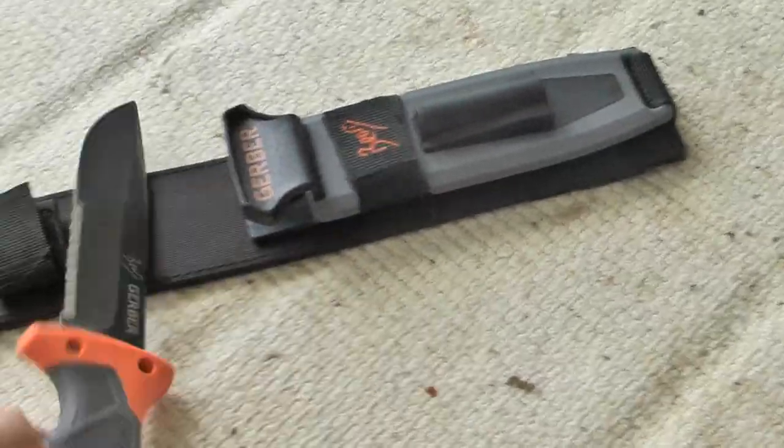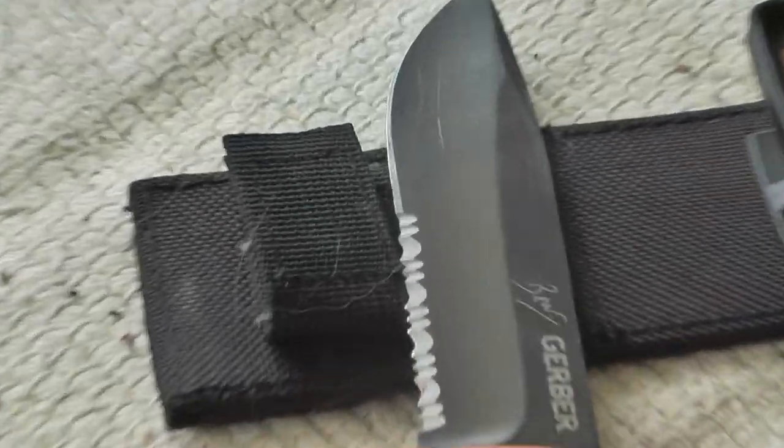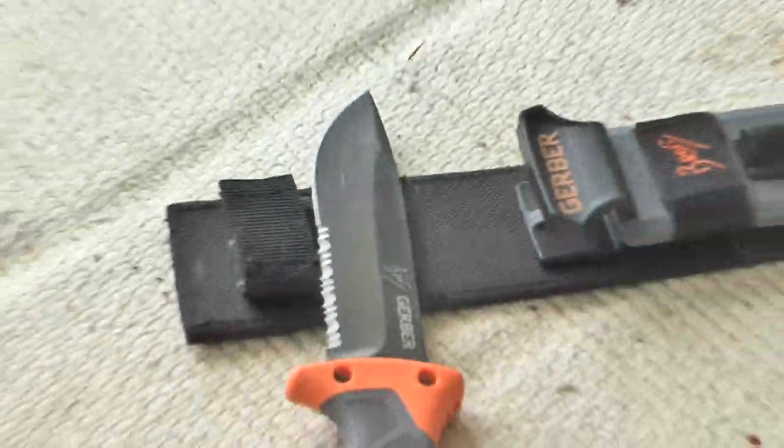I'm going to be doing another review on this knife when I'm actually in the woods and I'm going to be using it. So, see you guys next time.